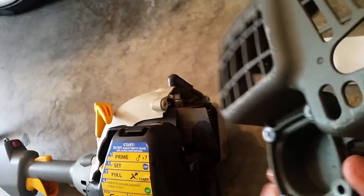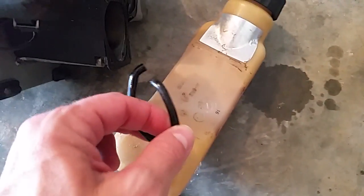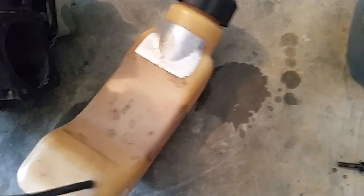Once you've pulled that back housing off — which is this piece here — you can take the tank loose at that point, but it'll still be connected by these two hoses. As I said, the back one is the feed line and it's connected to the filter.